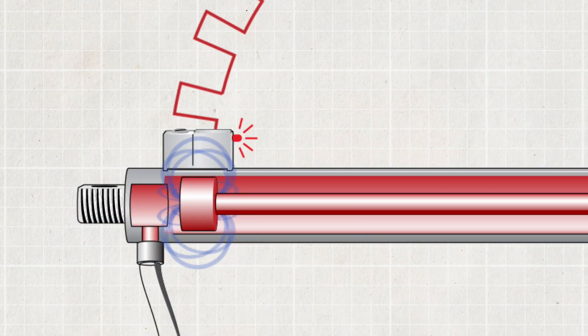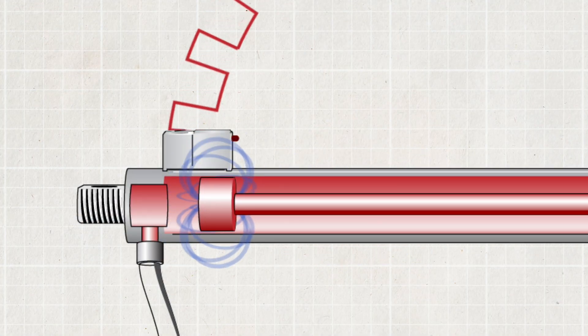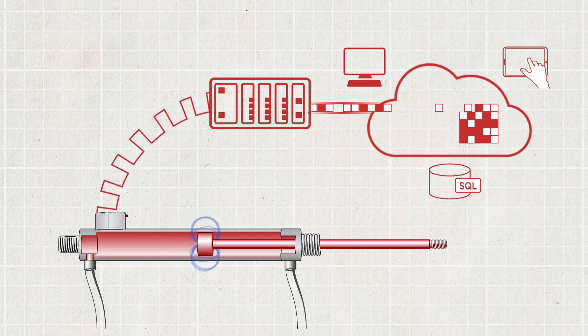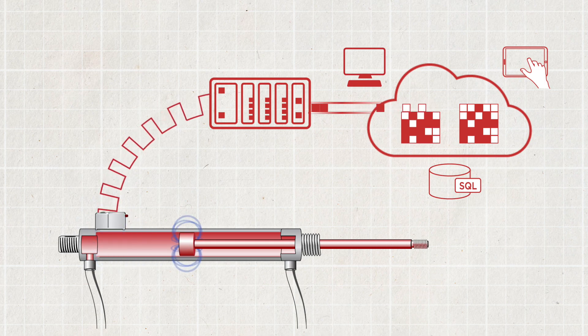Now before we jump right in, let's start with the big picture. What does the signal path look like from a high level? This block diagram shows how we'll take a proximity sensor and convert its electrical signal to digital data suitable for use in any number of software and cloud applications.